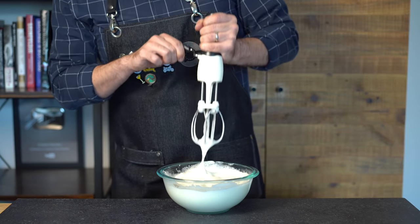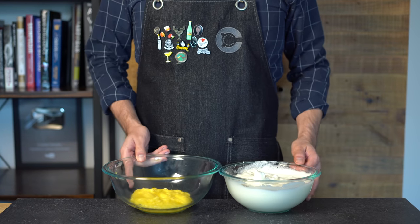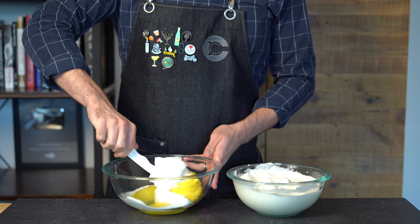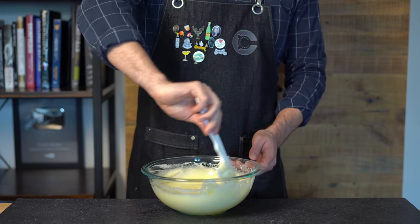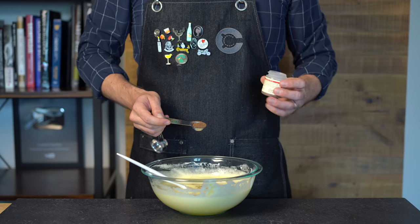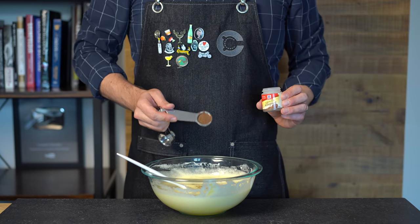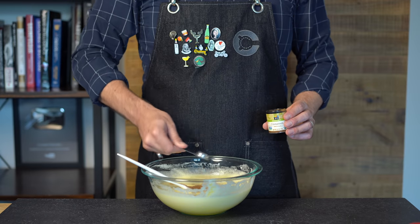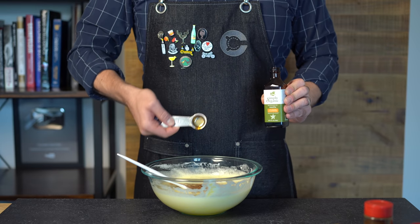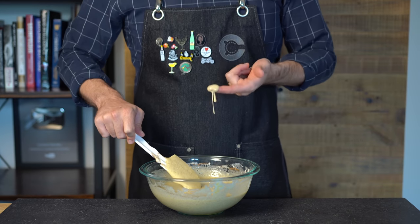After a few minutes, you'll get to something resembling stiff peaks. At this point, take a spatula and fold those nice fluffy egg whites into the egg-butter-sugar mixture. Continue folding everything in until it's all about the same color — it should have a nice, light, airy batter texture. Next, we're going to add our spices: one teaspoon of ground allspice, a teaspoon of ground cinnamon, half a teaspoon of ground cloves, and a teaspoon of vanilla extract. Stir it all together until nicely incorporated.